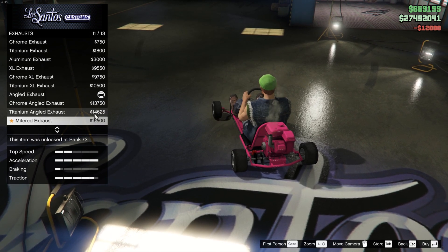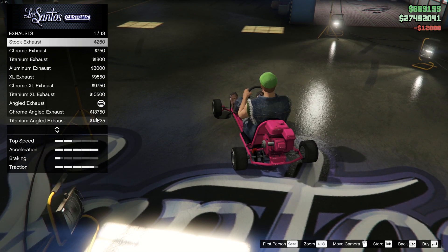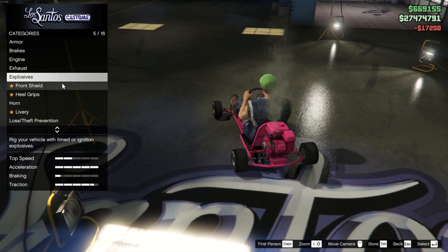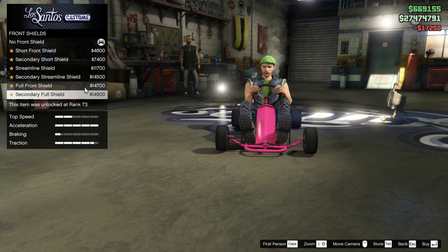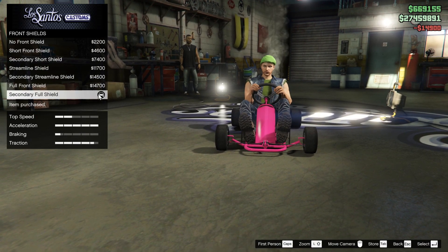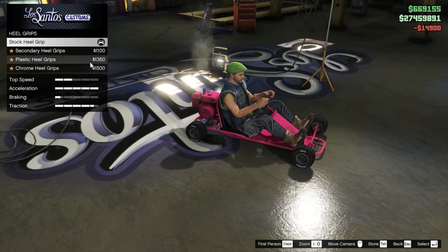There you see me playing around with some of the different exhausts, which is really cool. I went with the very last one, the most expensive one, because I ball like that. Moving on to the front shield, as you can see it gives the car a different look. I kind of like the triangular look, but I ended up going with the flat one anyway.